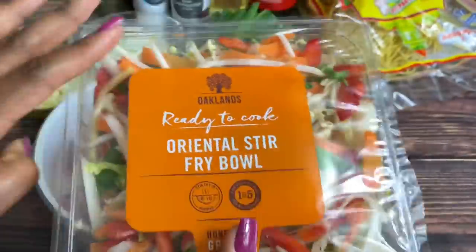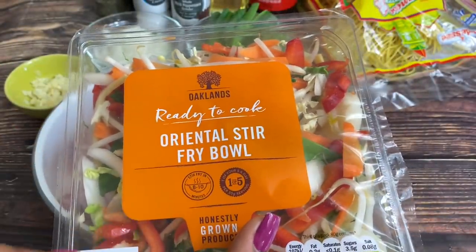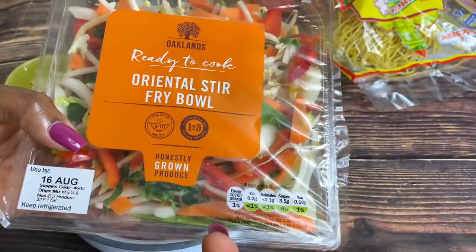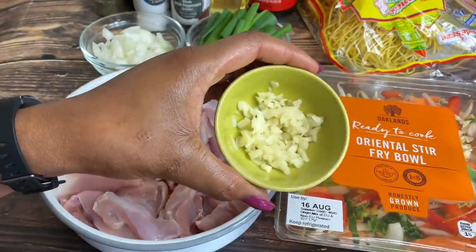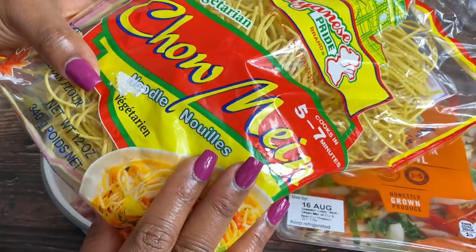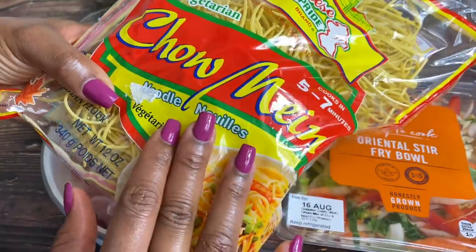If you can't find this stir-fry bowl anywhere, you can always just chop up your carrots and everything else separately. I bought this for about a pound and change and I think it's going to be really amazing. You're also going to need some garlic, onion, spring onion, and this is the chow mein I'll be using — I got it from London at one of the Afro-Caribbean shops.